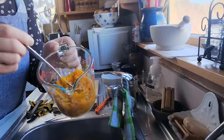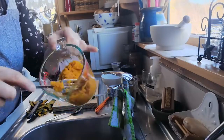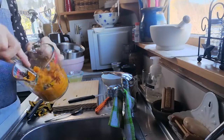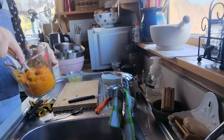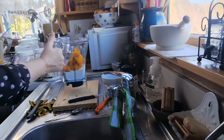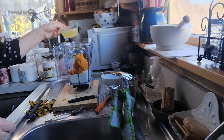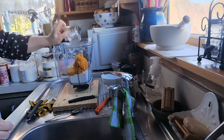Now I've got one cup of this pumpkin and as you can see it's quite dry, which is just what I want because I don't want the mixture to be too wet. I'm going to pop that into the Vitamix with the flour, and we'll also add in those four egg whites.